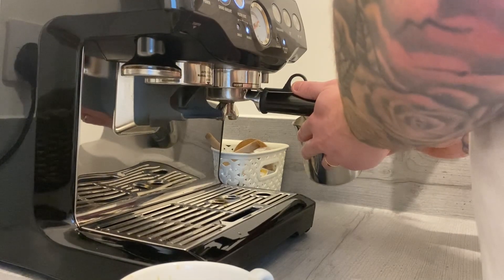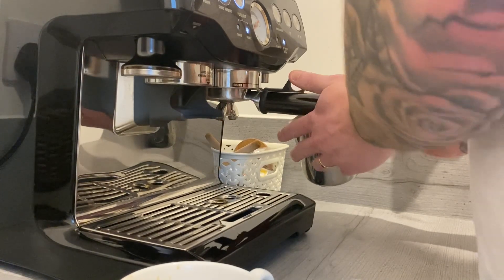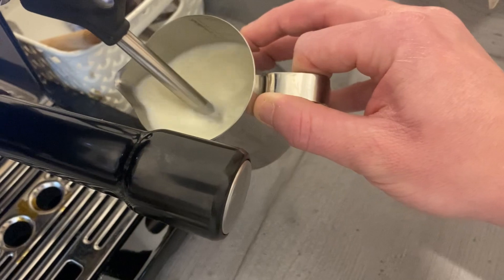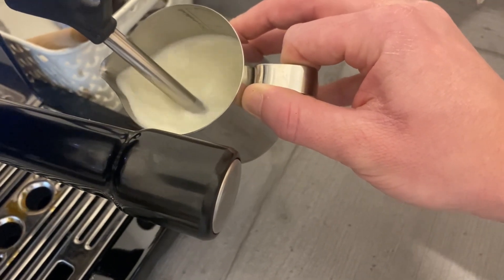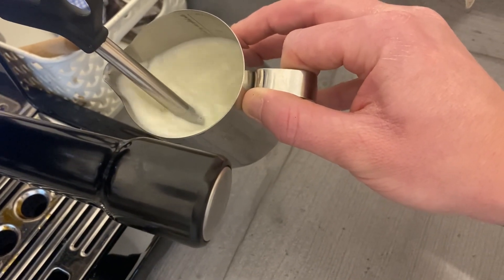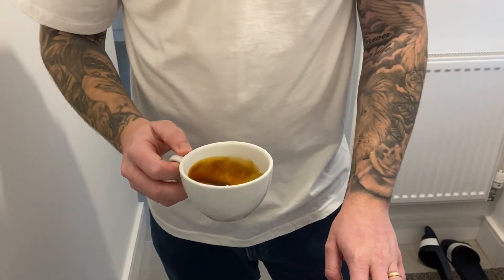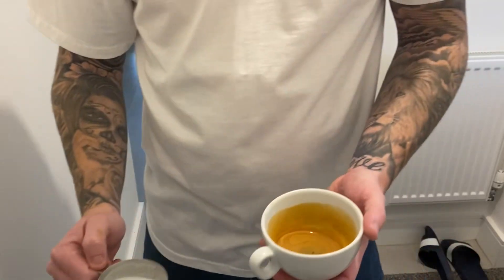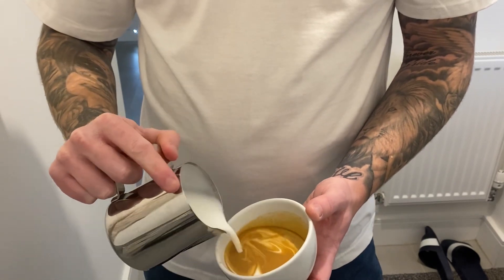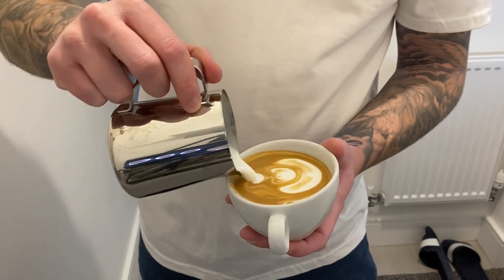With your milk, I'm basically putting the steam tip just underneath the surface of the milk to create that vortex in the jug and get that air nicely incorporated. Keep that air noise going as long as possible. Then I clean my espresso, get my textured milk nicely built up, and from the front of the cup push the first pour to the back to create the latte art.